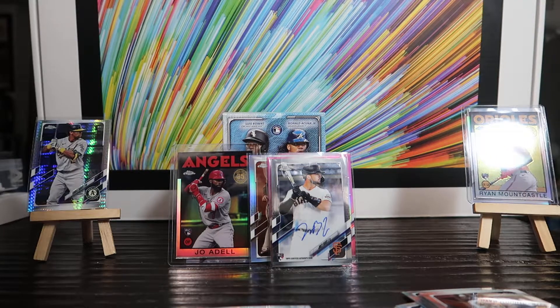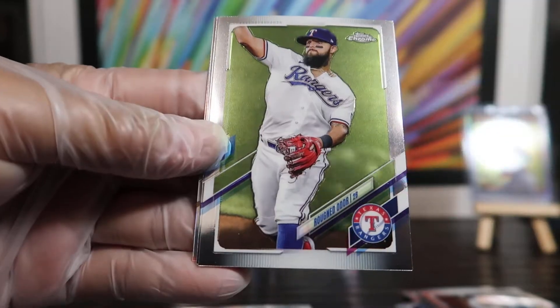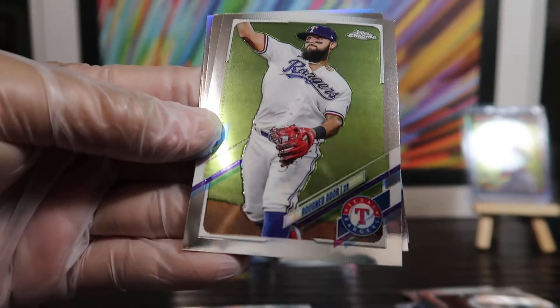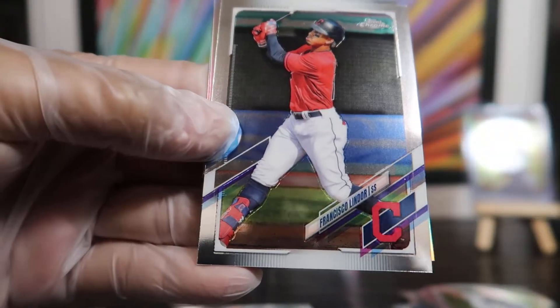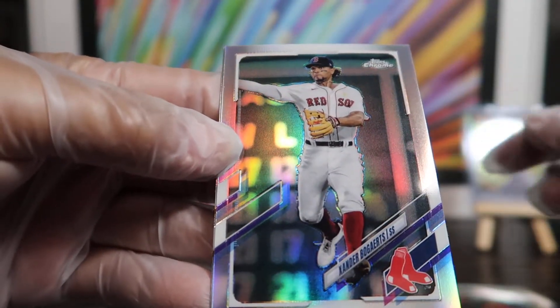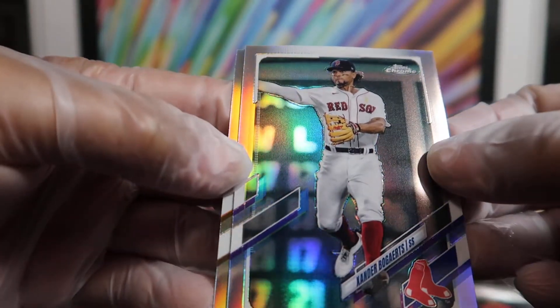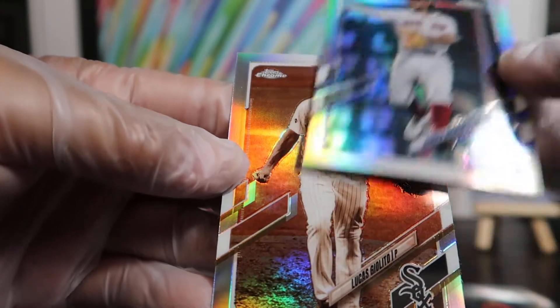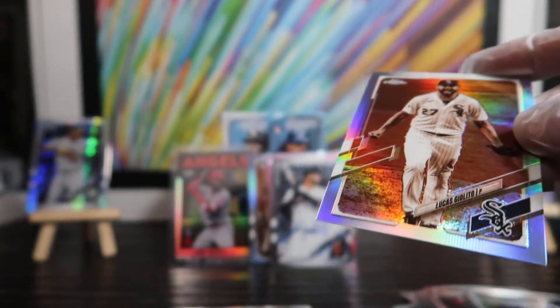Down to the last pack. I can't pronounce this name — Rougned Odor, Dodgers? No, Rangers, sorry, Texas Rangers. Francisco Lindor — aren't they having some issue in the news this week with the fans? Xander Bogaerts — wow, so I've got a Xander Bogaerts sepia, Xander Bogaerts base, and now this one. And Lucas Giolito sepia. Wait, I thought I had three sepias — I thought the box only said two.